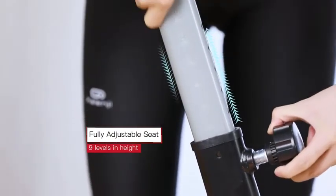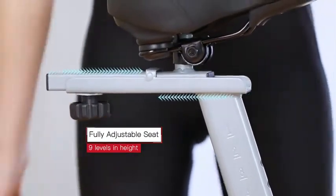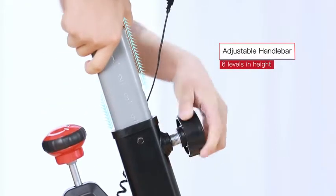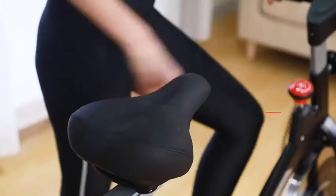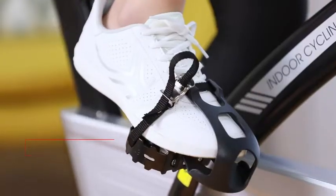With the fully adjustable seat, it can fit people who have a 26 to 36 inch inseam. The handlebar can also be adjusted in height in six levels. The comfortable seat is very suitable for long time cycling.